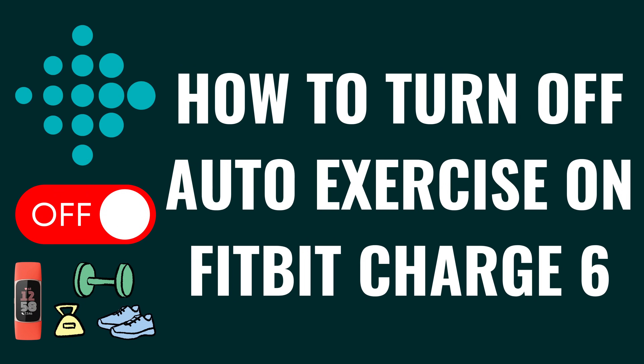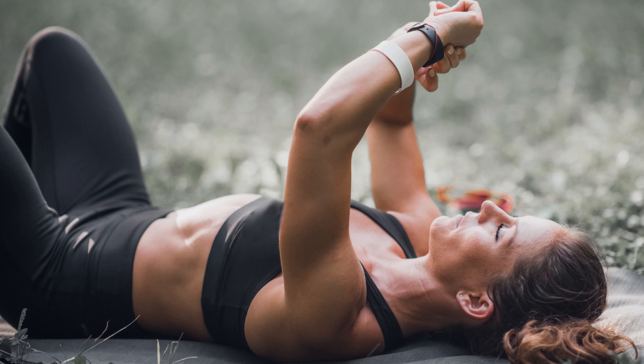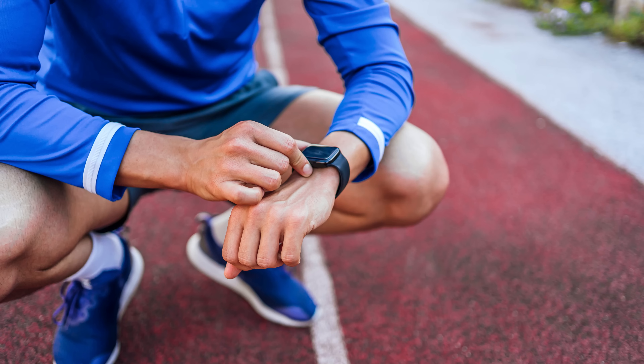I'm Max Dalton, and in this video I'll show you how to turn off the Auto Exercise feature on your Fitbit Charge 6. To be clear, you can't disable the Auto Exercise feature globally, and you can only turn it off for exercises that use the feature.